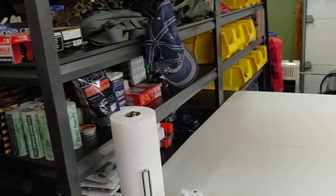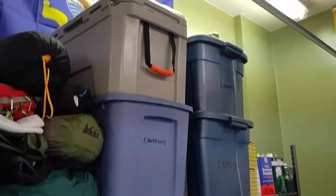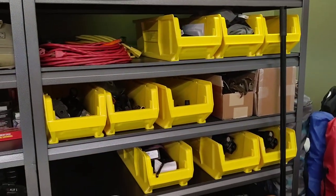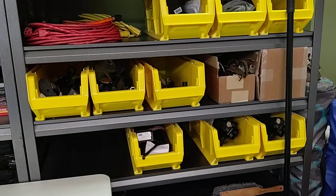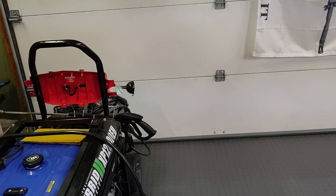We have a rack system here that's full of personal items, mainly camping gear — not SOTAR related. The stuff in the yellow bins down below is some of my own personal projects. I have other stuff in here like saws and air compressors that aren't SOTAR related.